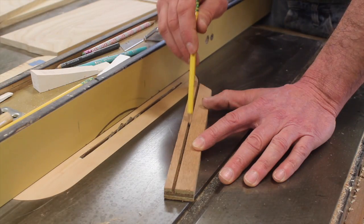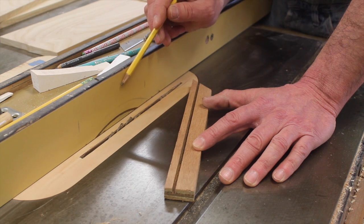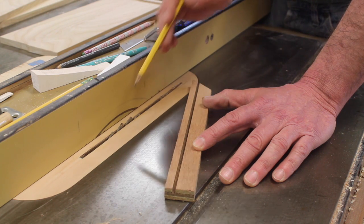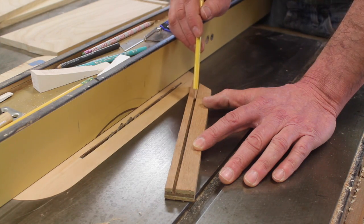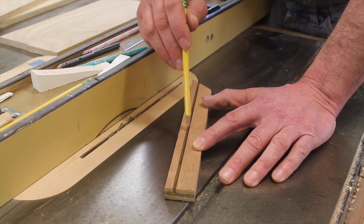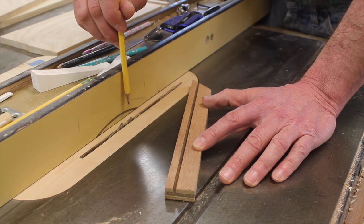Now I'm working on the groove for the drawer bottoms. I've kept the height of the blade the same and set the fence at 5/16ths of an inch. I ran a test piece through the saw and all four drawer sides. Next I'll move the fence over a 16th of an inch, run the test piece through the saw again, and test it against quarter-inch plywood. I'll keep doing that until I get a nice fit, then make a final pass with all four drawer sides.